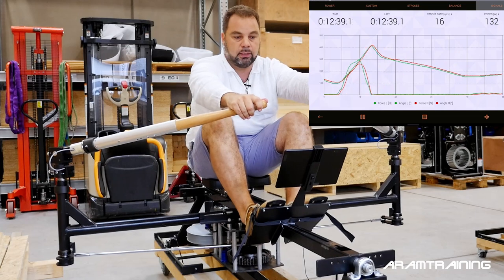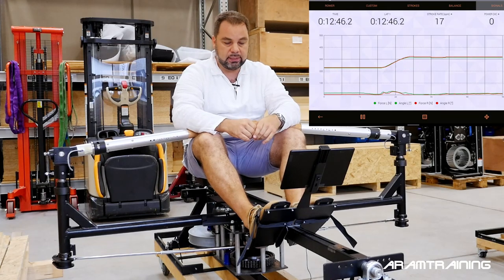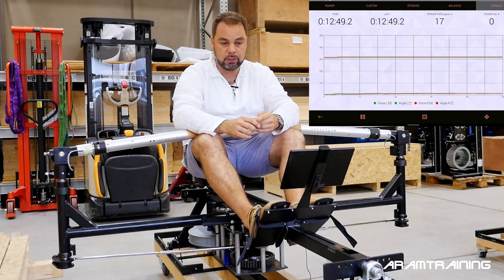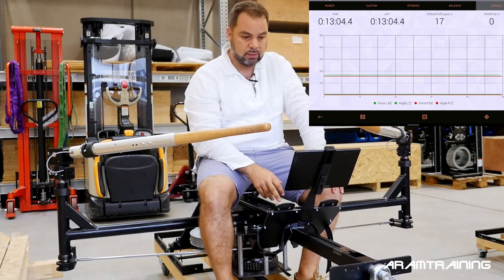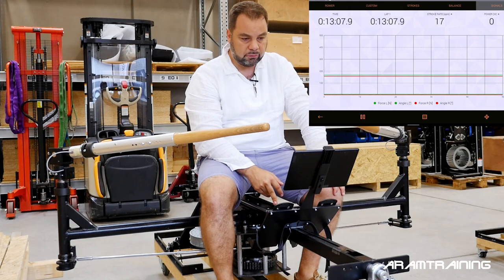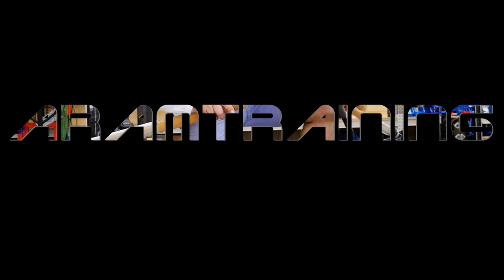Look how stiff everything is — things don't work this way. I hope this made sense and the explanation is logical to you. Let me know your thoughts in the comments. If you have not subscribed to this channel, now is the best time. The ByRow S1 Pro is one of the few available — pretty long waiting list. That's it for today, looking forward to seeing you in the next video!